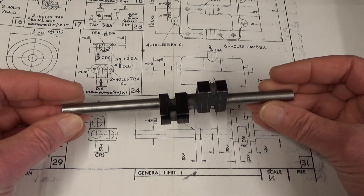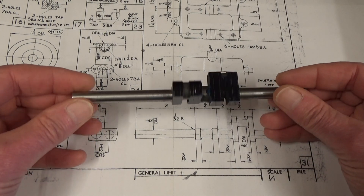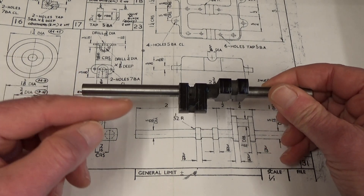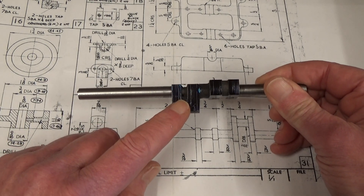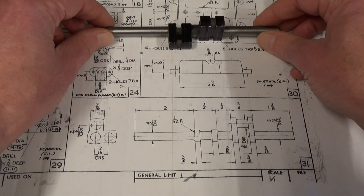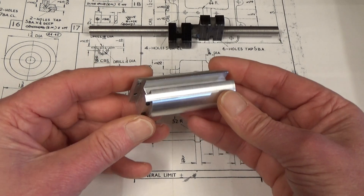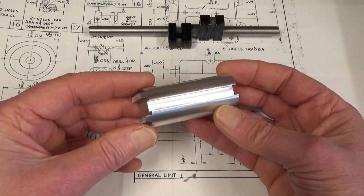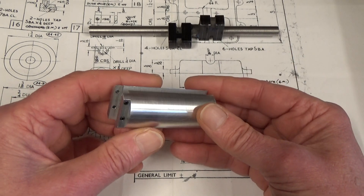So I'll put the radius on the top here. Rather than sit around waiting and twiddling my thumbs, I thought I'd make a little device that will help me turn the crankshaft crank pins. It's not my invention — full credit to whoever designed it in the first place. It's quite a clever little device and I'll be using it later on when I come to finish the crankshaft.